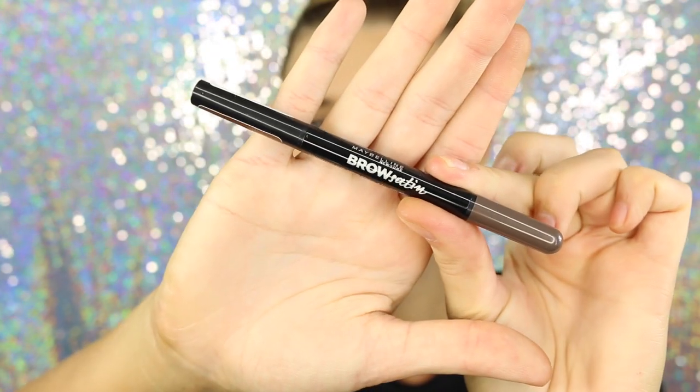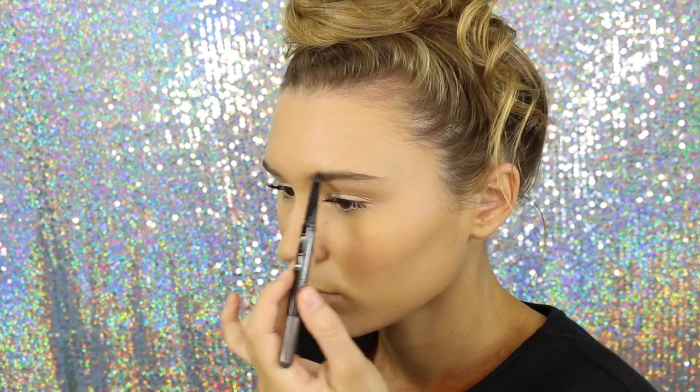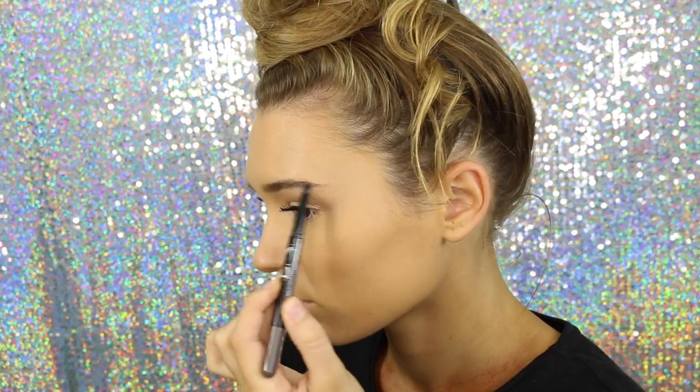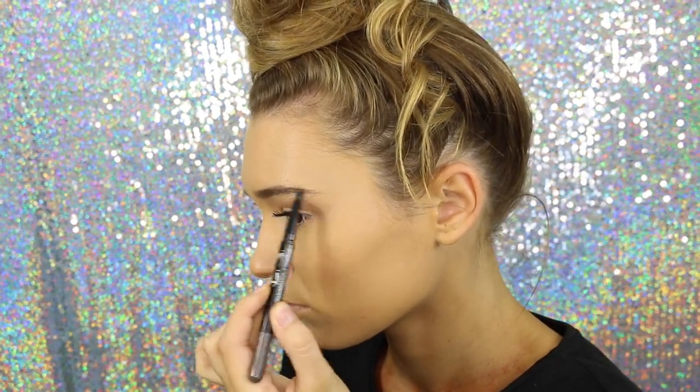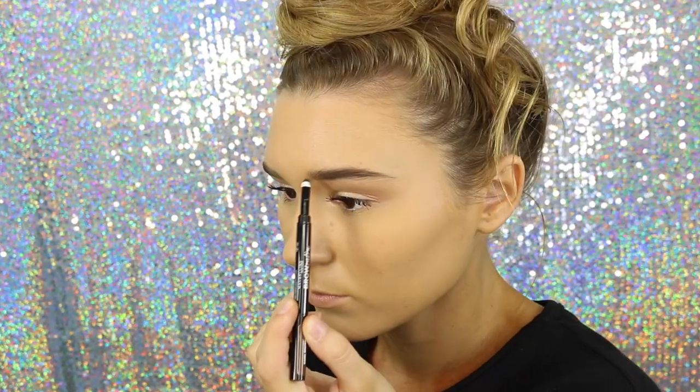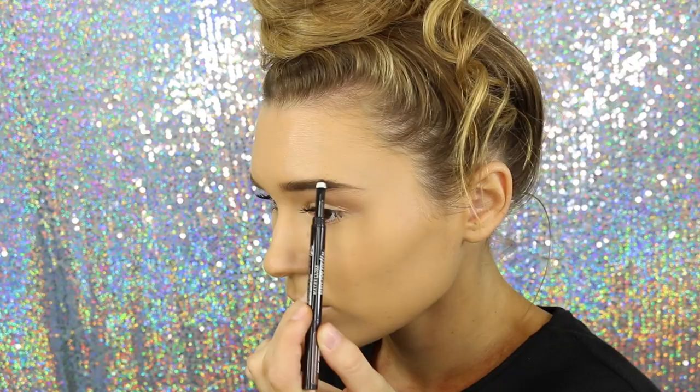Then taking my Maybelline Brow Satin in the dark brown shade. I'm just going to fill in my brows and do it naturally. You guys are probably used to me doing really thick black caterpillars, but I really like how this just looks natural and effortless. I started using the pencil side to really create the shape of my brows and then setting it with the powder.